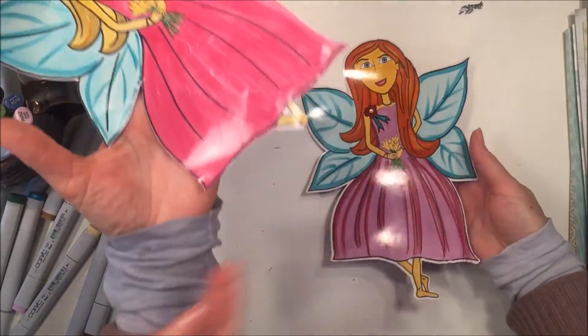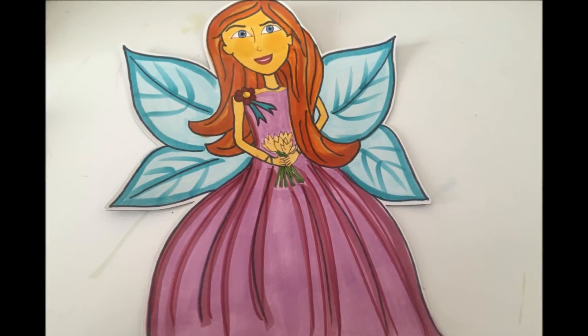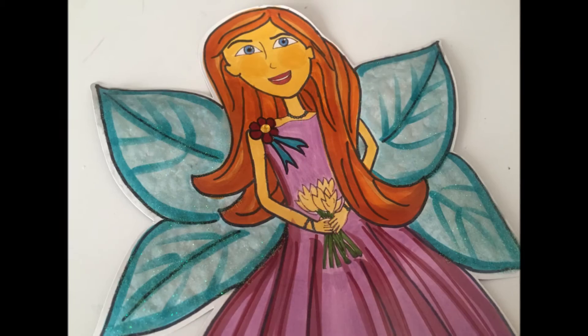She's just getting in there showing you the other version, which you can see after this portion of the video. You can see the other one at the end.